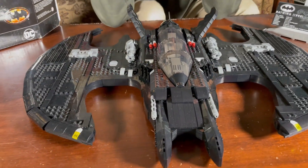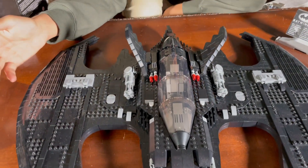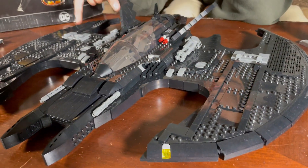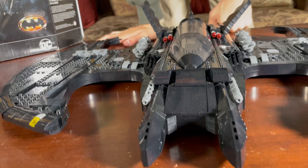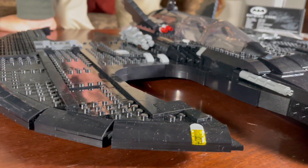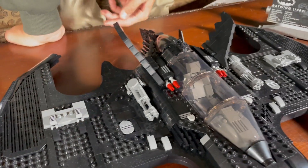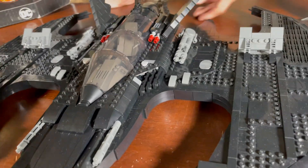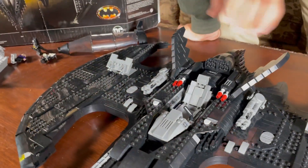Because this isn't a play set — it's like a collector set, 18 and up — there's not really that many play features. It doesn't have flick-fire missiles or anything. These are just to show the two mini guns on the sides, and the missiles are just there for show. Some more guns on top, headlights. The sides are really smooth — like 10 or 20 years ago I didn't think Lego would ever be this smooth. These flick up and around.